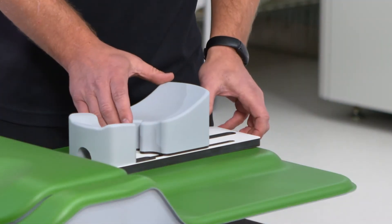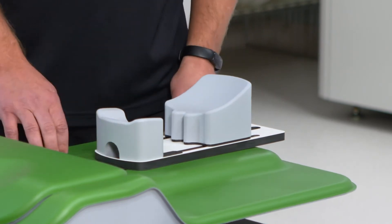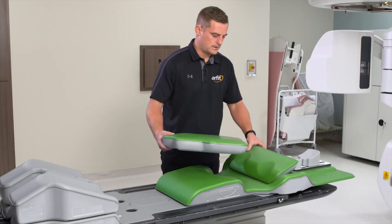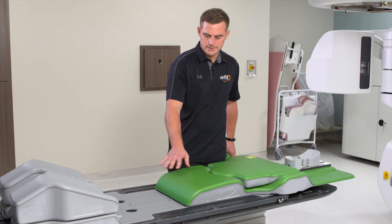It has seven different forehead positions, as well as three different indexing positions on the prone bellyboard, and the comfort cushion to fill it in. You can also have another option to fill in the hole gap here for any kind of prone setup that you need.